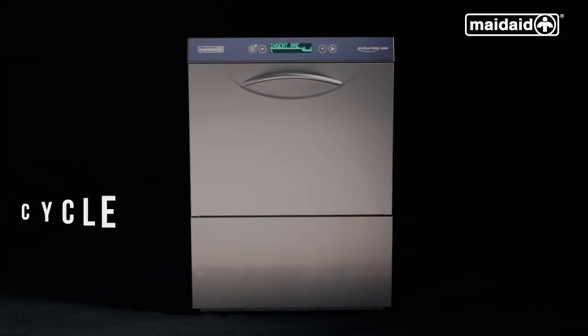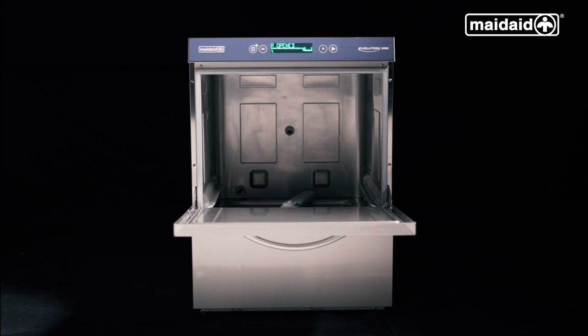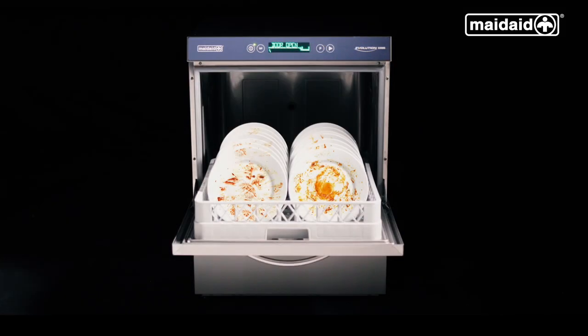Performing a wash cycle: open the door of the machine. Here we have an already loaded basket, which will need pre-rinsing and pre-scraping prior to loading into the machine. Please note, if using a metal scourer, please make sure any fragments are fully rinsed off before being loaded into the dishwasher.